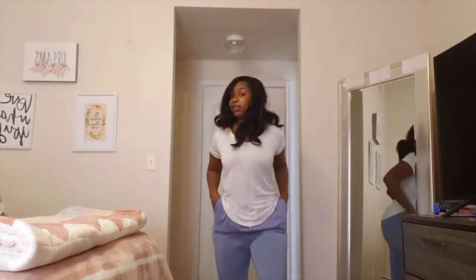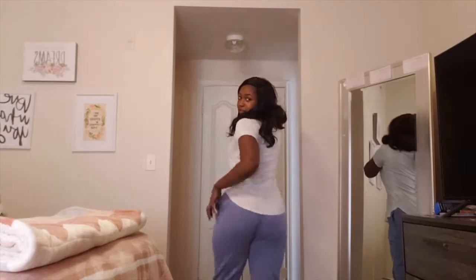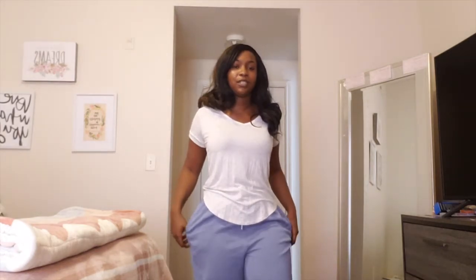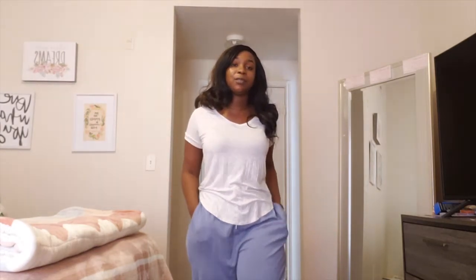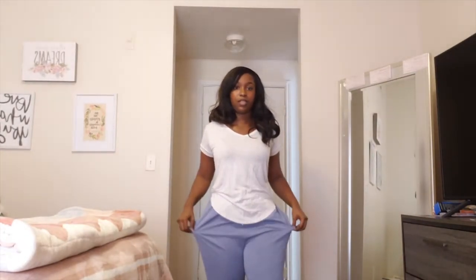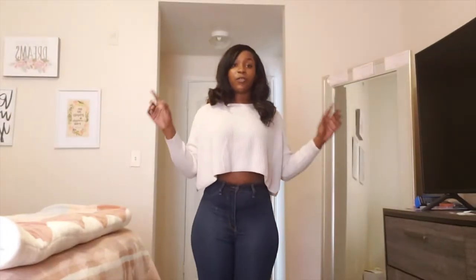I did get these track pants in a size large. The size large is big and it still has stretch to it. The representative told me she wouldn't recommend true to size — she'd recommend getting a larger size because they are known to shrink in the dryer. So if you dry your clothes and you get it true to size, I wouldn't put it in the dryer.